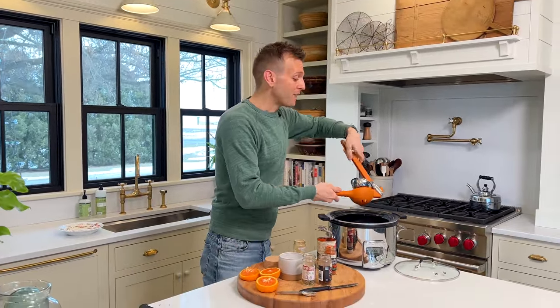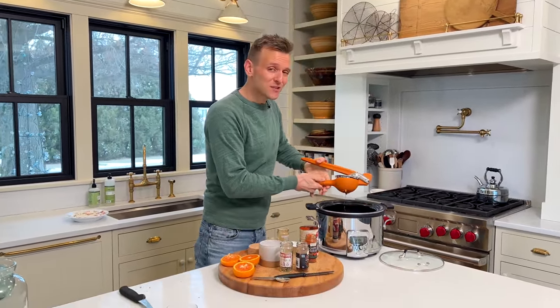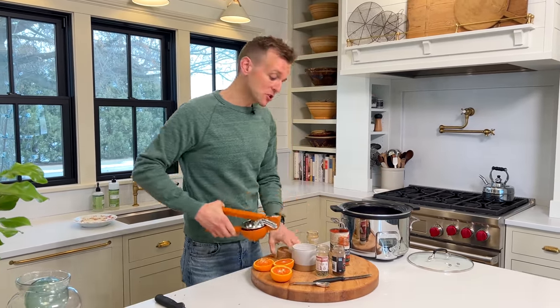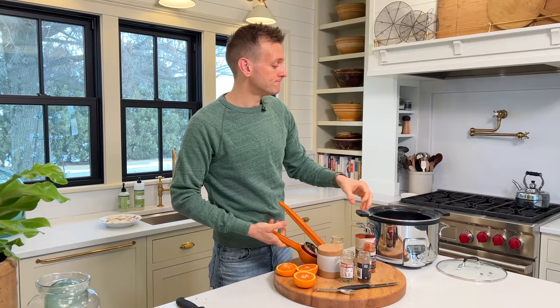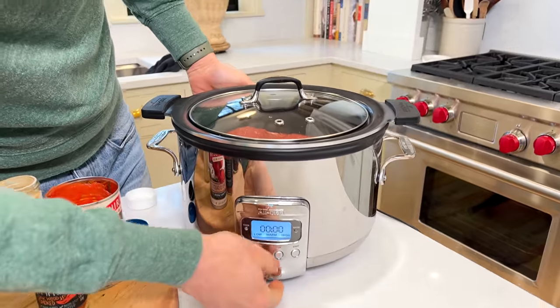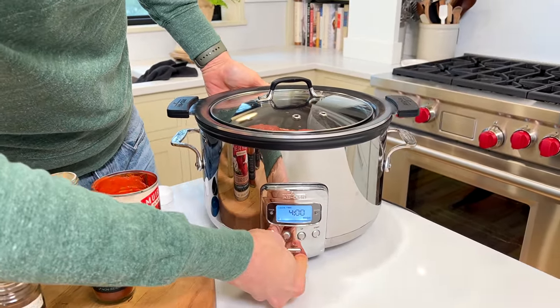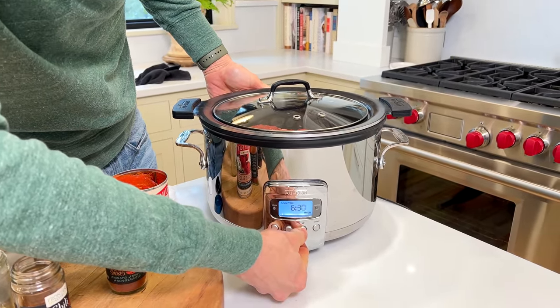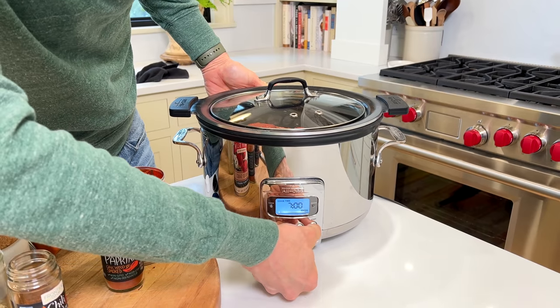Now that I have all this in here, this is the first part and the hardest part of these nachos. I'm gonna put the lid on, turn it on, and we're gonna let it cook until it just falls apart with a fork slowly and easily. That's the best part of a slow cooker — you don't really have to do anything. You just have to set it. I feel like an infomercial: set it and forget it.